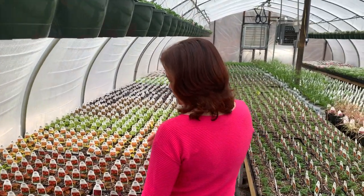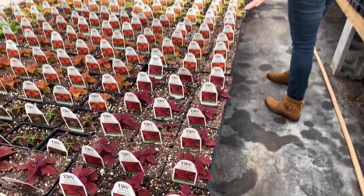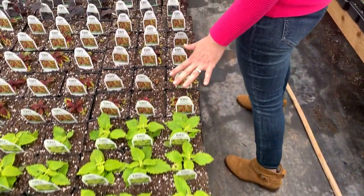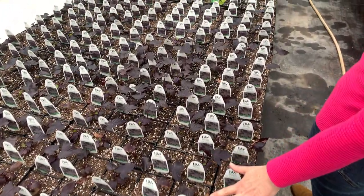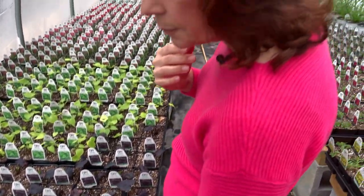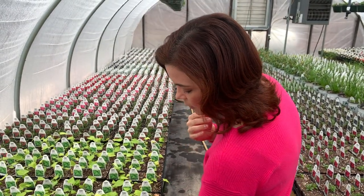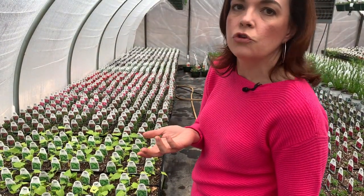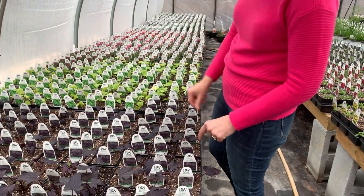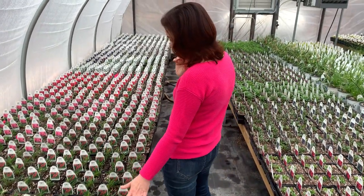Then we've got Sedona Sunset, orange, Rediculous, Freckles — all sorts of colors — Lime Thyme, Apple Brandy. Then we're getting into Sweet Potato Vine: two different leaf shapes — one is almost like a serrated oak or maple leaf, and the other is heart-shaped. It just depends on what texture you want. This is the Jet Black and the After Midnight. They're always fun, and of course we have the Lime as well.